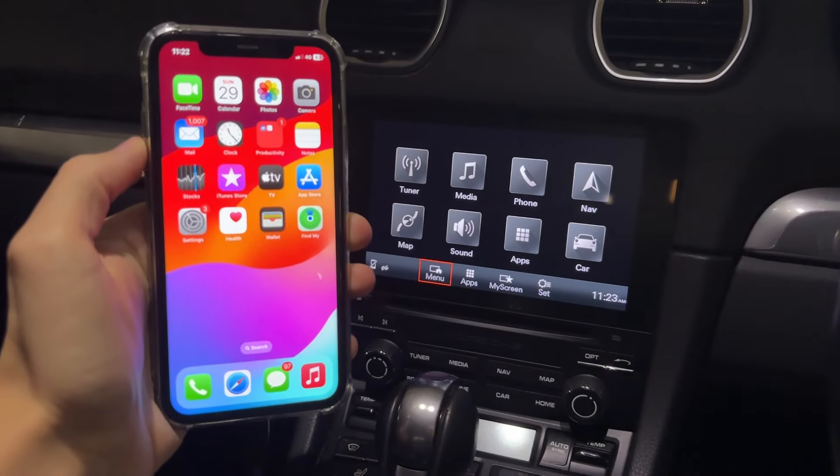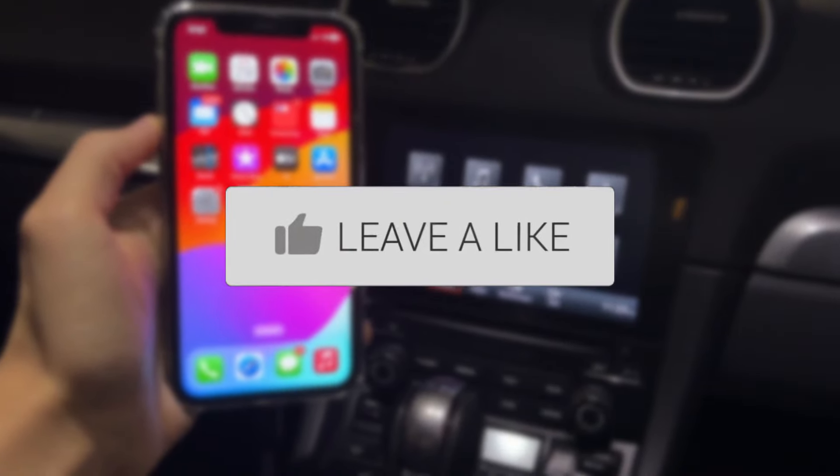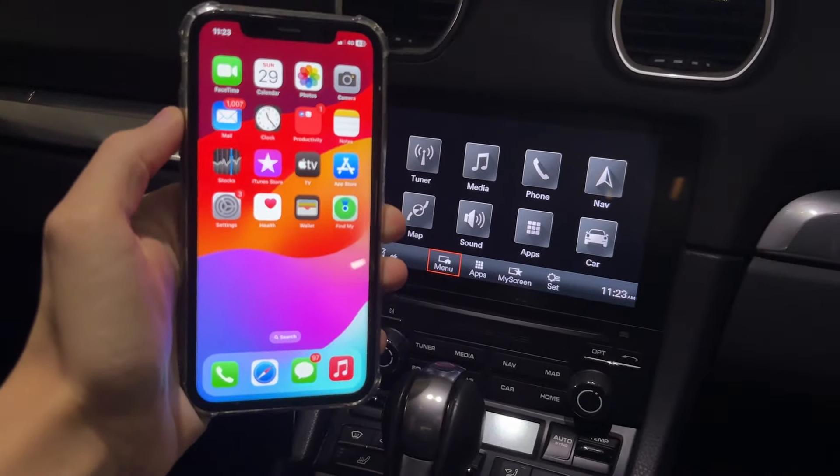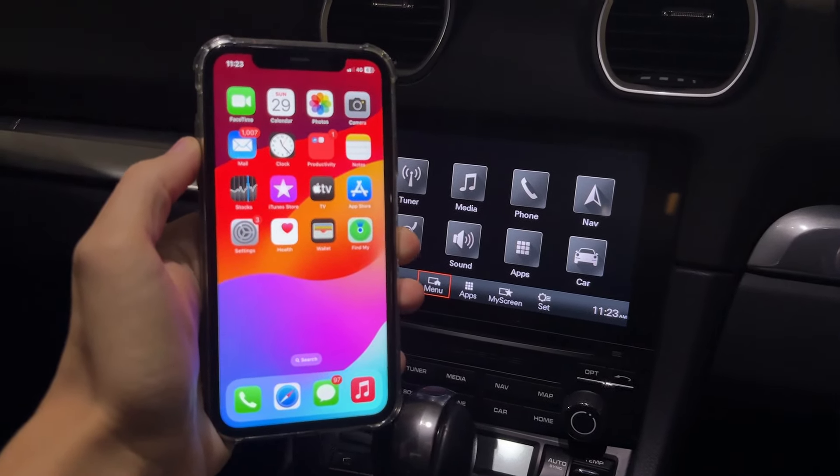We'll guide you through how to fix Apple CarPlay not working. This can be super annoying as it means you can't use navigation, play music and things like that, so let's get right into this.